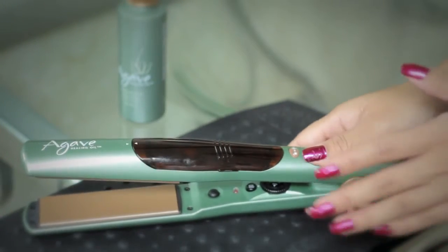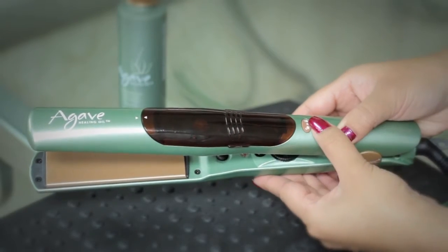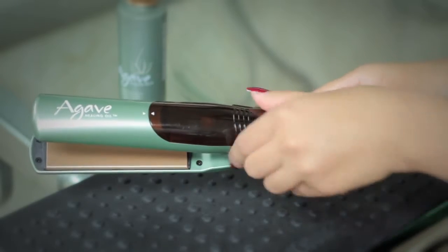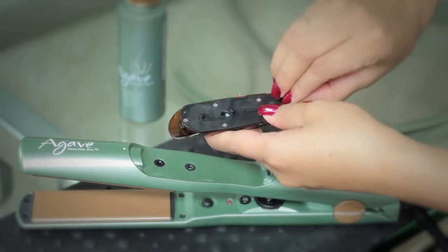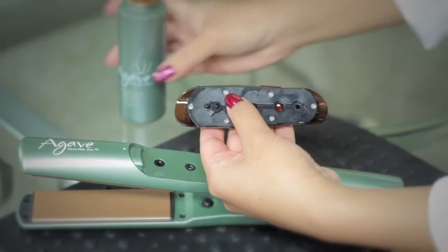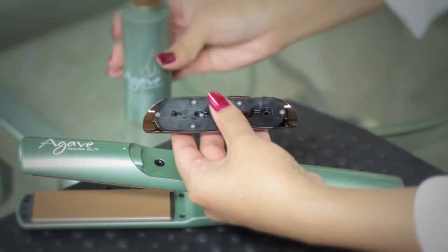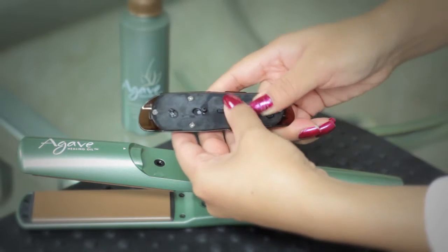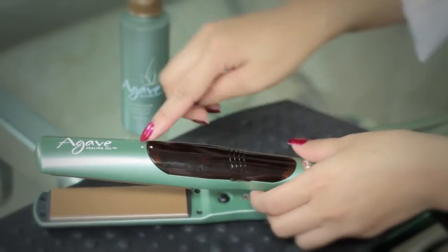Before turning on the healing oil iron, you actually want to fill this up with your vapor infusion. Go ahead and release it by pressing this button here, then open it with this tab and take your vapor infusion and just fill the hole right there. Once that's filled up, make sure to securely press that in and pop that back in there, arrow to arrow.